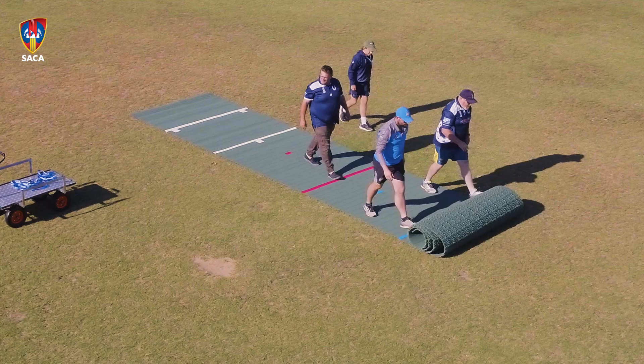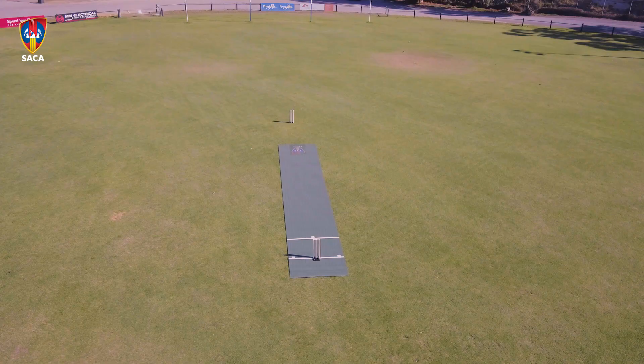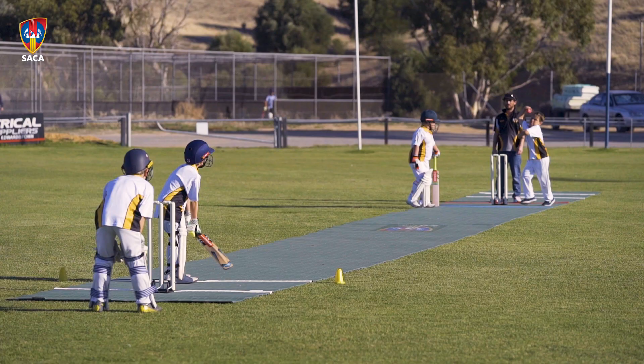We use them as a full pitch, and you have the marks there so you can have your distance of wickets for the different age groups. We've also split them in half so we can have other games going on. We've had them out at training for under 12s to have throw downs on, so there are multiple uses for them.